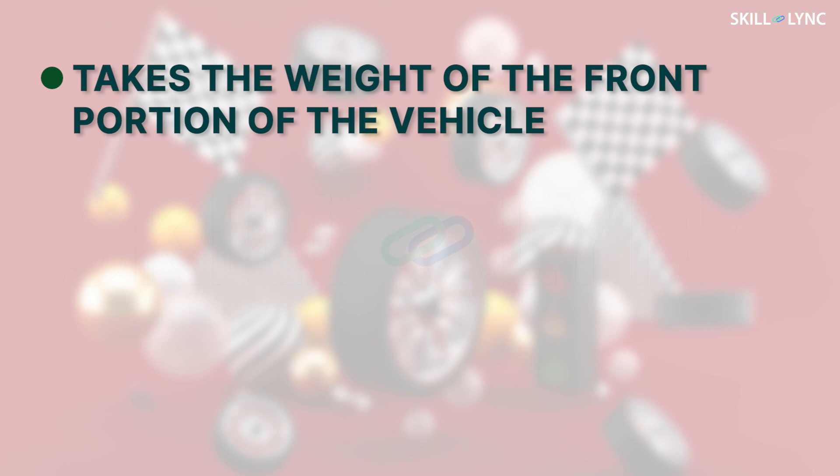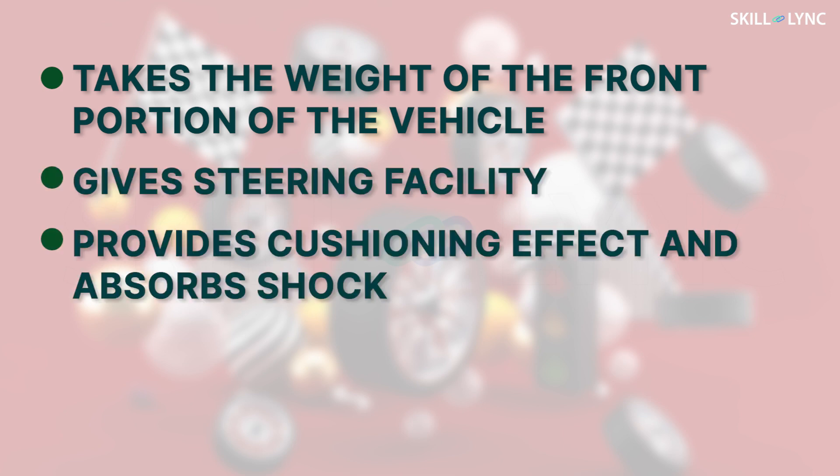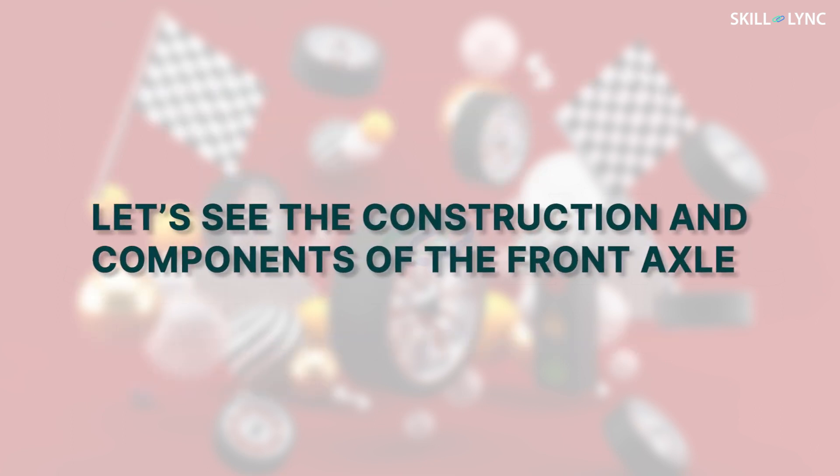First, it takes the weight of the front portion of the vehicle. The front axle also gives steering facility and provides a cushioning effect with the help of the suspension system and absorbs the shock. In case of a four wheel drive or a front wheel drive, power is transmitted to the front wheel. Now, let's see the construction and components of the front axle with the help of a figure.